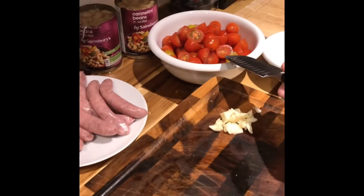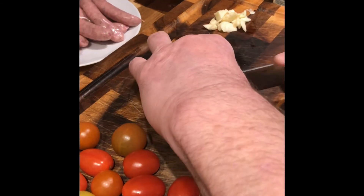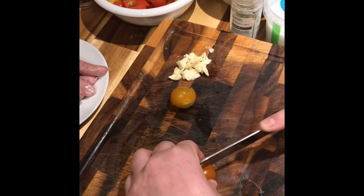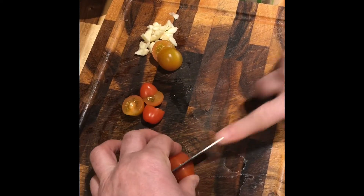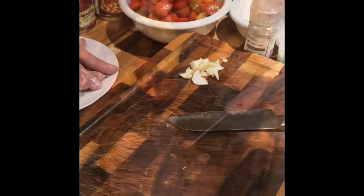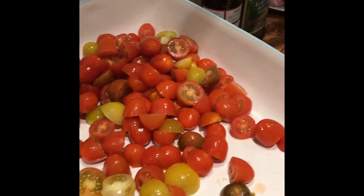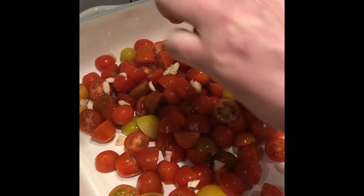I've started to slice the tomatoes — I've just halved them. I'm going to go through and slice these ones; keep your fingers well out of the way and just slice them down the middle. Making sure we're careful with the knife. That's me 600 grams of roughly chopped tomatoes going into the tray. I'm now going to add in the four cloves of garlic and just sprinkle that around.